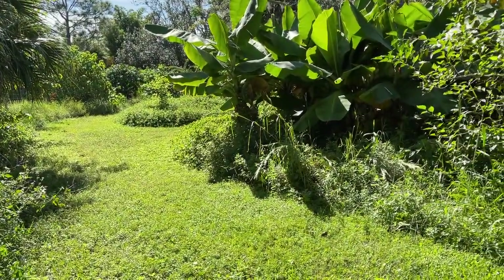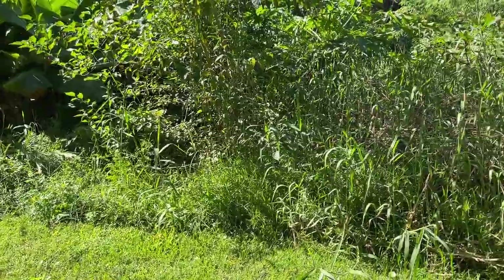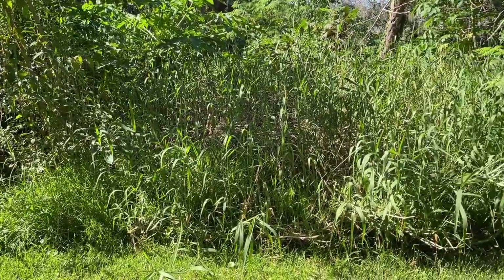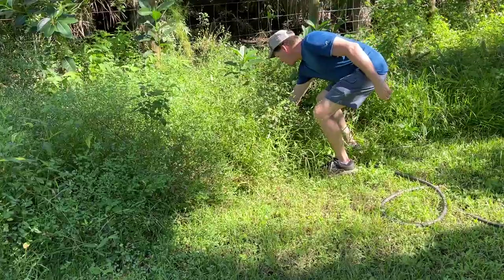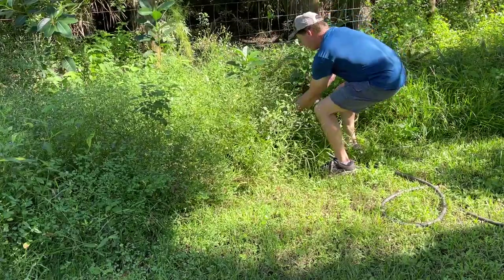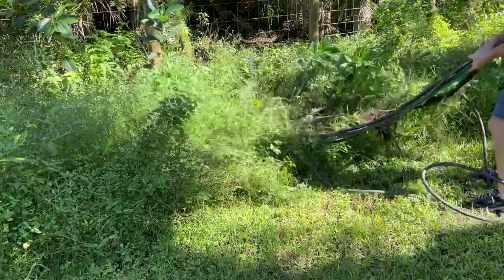Hi everyone, this is Carl with Gardening Solutions. If you've seen my previous videos, you know of the weed problems I have in my food forest. Weeds have taken over my planting areas and are so deep that there are hoses, connections, and electrical outlets that I can't even reach without fighting a bunch of vines and grass.